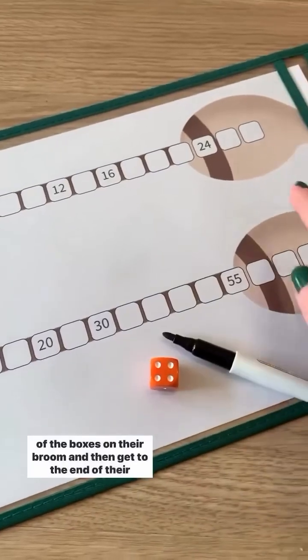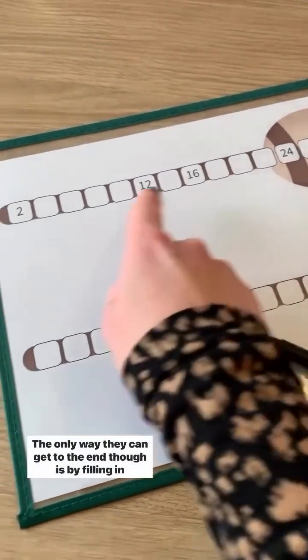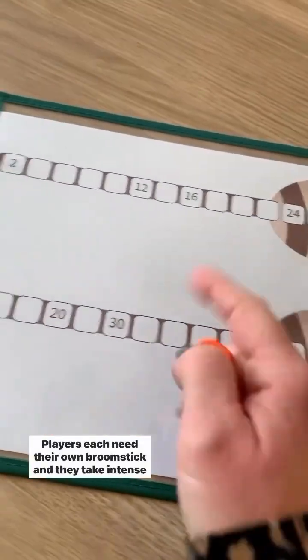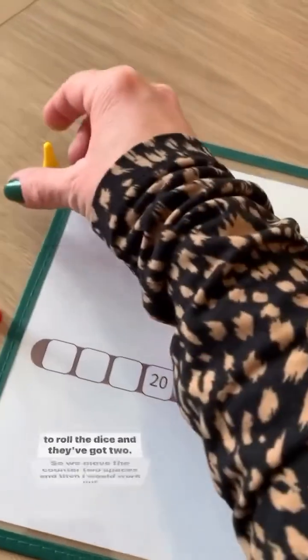The aim of the game is to be the first player to fill in all of the boxes on their broom and then get to the end of their broom. The only way they can get to the end is by filling in all of the missing numbers. The players each need their own broomstick and they take it in turns to roll the dice.